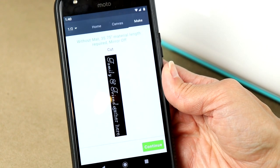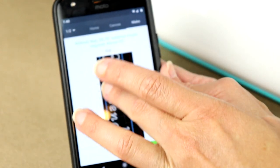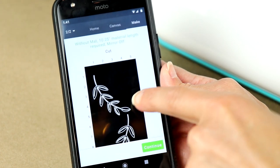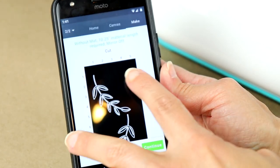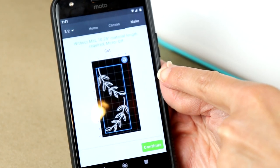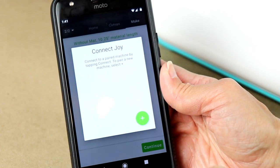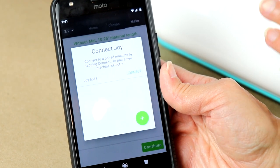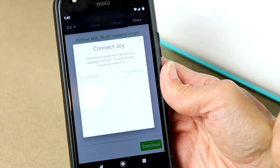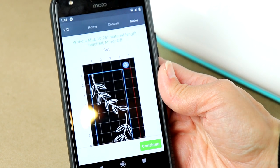Especially if you've never used a Cricut or a cutting machine before, this makes your job a lot easier. I can see how much I need, and if I swipe over, this is going to be my second cut — I'm going to cut the little flourish leaves out of a gold Smart Vinyl. So we'll go ahead and hit Continue, and now I'm going to connect my machine. It runs on Bluetooth. I've already got it programmed into my phone, so I just hit Connect, and it connects just like that.